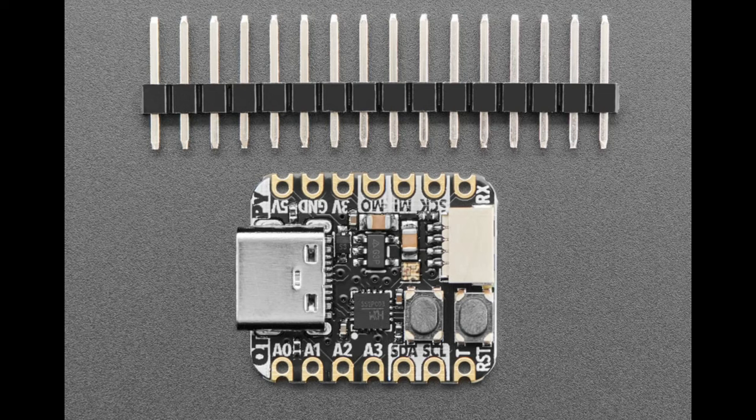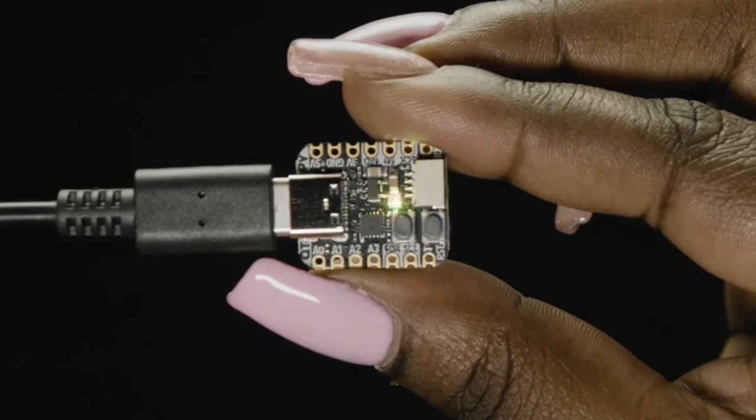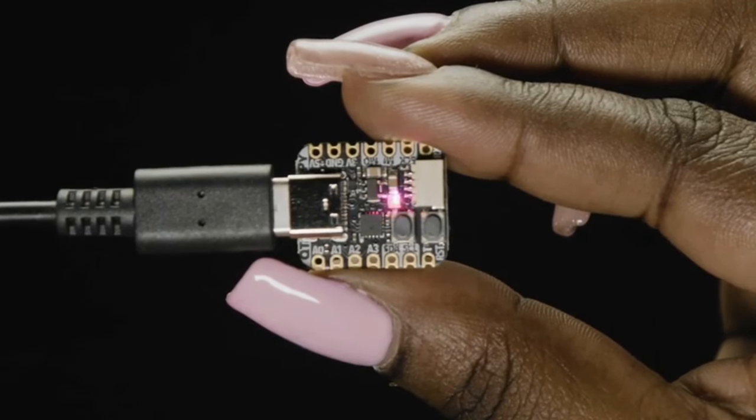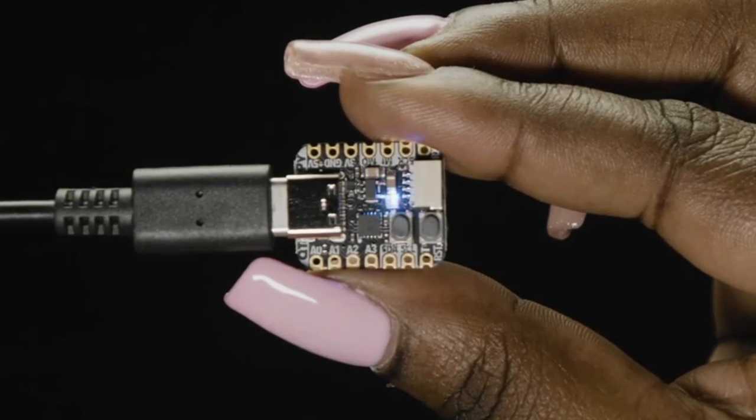There's a reset button and a ROM bootloader — hold the D+ line high during boot and it launches a USB bootloader for loading code. The board also has a NeoPixel, a 3.3V regulator, a QT port, and it's single-sided, great for soldering directly onto a PCB. There are four analog input pins, I2C, SPI, and hardware UART. Note that the MOSI pin and the A2 pin are shared — they can't be separated.